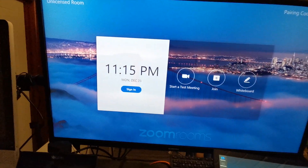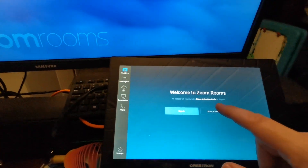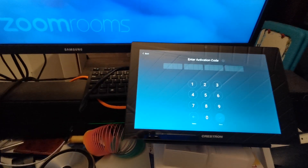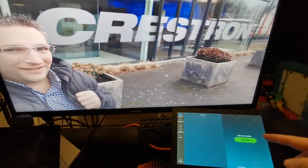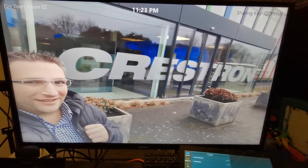It's saying it's unlicensed because it's not signed in, so here I can simply go to activation code and enter my 16-digit code. I didn't enter it on screen on purpose so you don't see it, and then it signs me into my room and pulls down my settings.